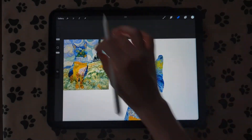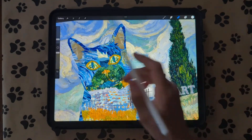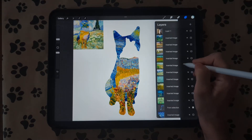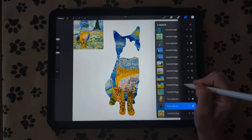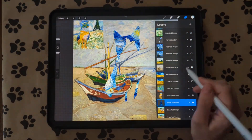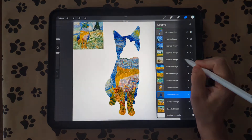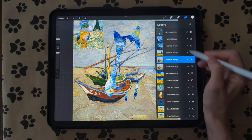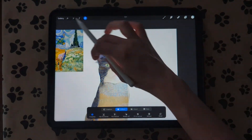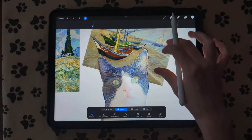Now we're going to work on her face area. You can get as detailed with these as you want. For the ears I used this ship painting. Again we want to duplicate it, turn on the viewing of it, turn on the cat layer, and make it a little bit smaller — that's why we duplicate it, so we can make it smaller without losing the whole picture if we want to use it again. I'm going to use some of this pretty brown in the sand and ocean part for the inside of her ear.